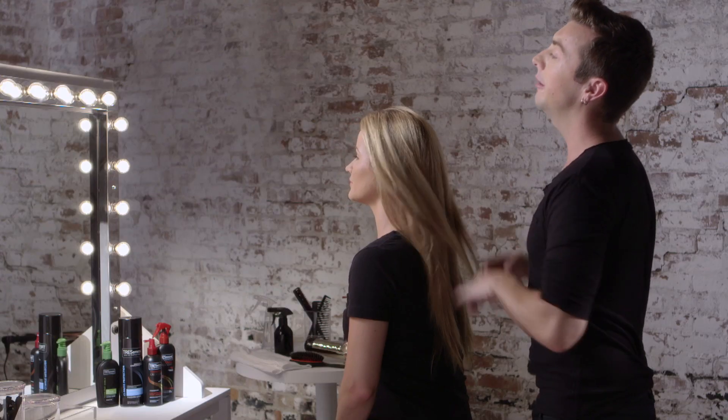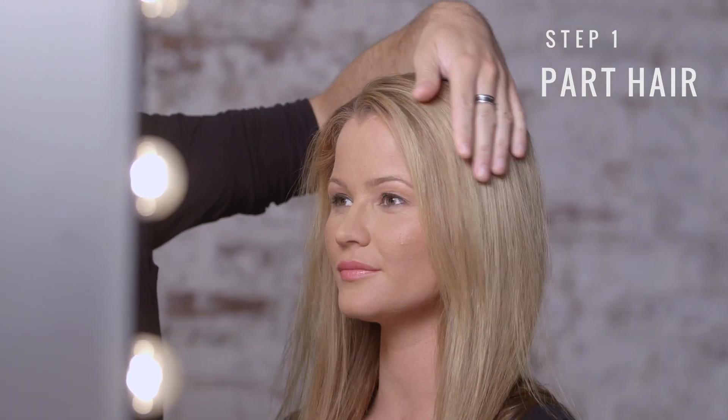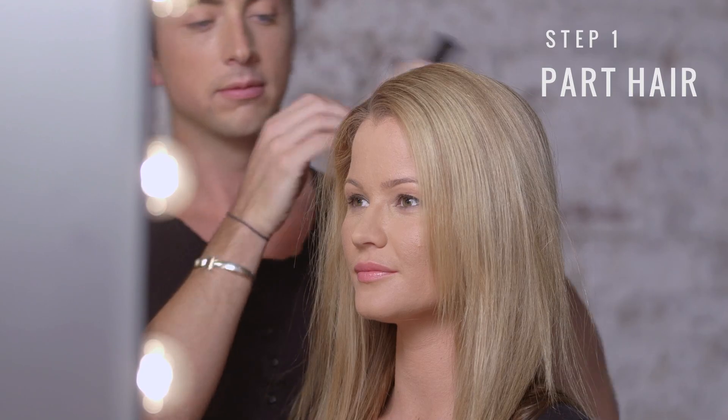I'm Twismay stylist Tyler Laswell, and today I'm going to teach you how to create face framing waves. You want to start with a full, beautiful blowout. Once your blowout's done, we're going to create a part. For this look, we're going to use a deep side part.